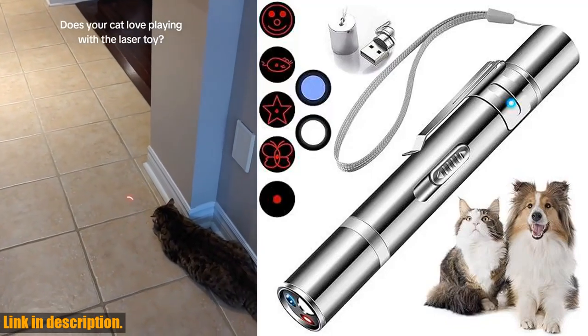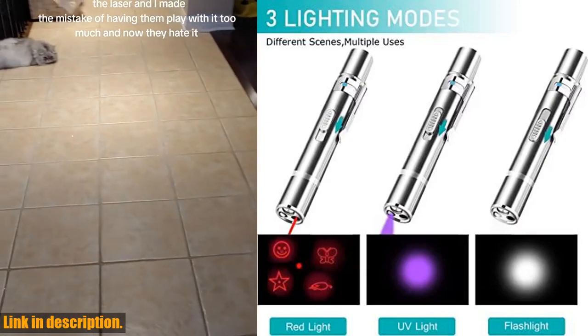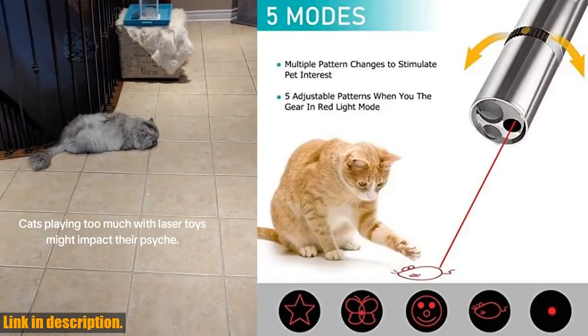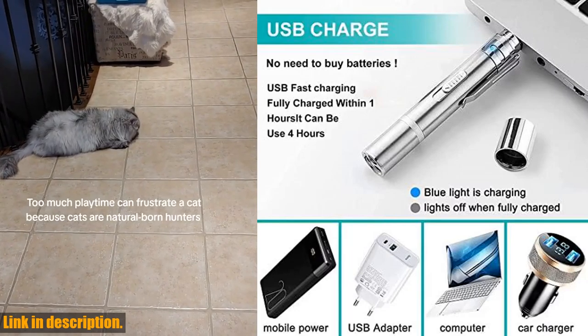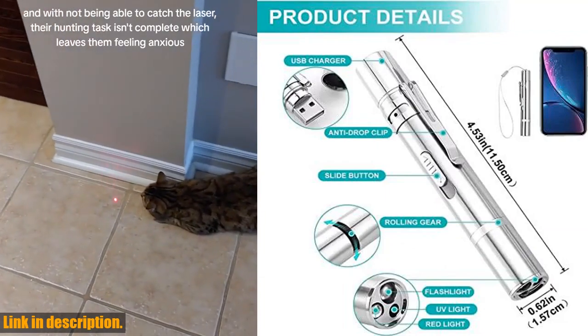Hey there, welcome back to our channel. Today, we're excited to introduce you to the Cowjag Cat Toys laser pointer with five adjustable patterns. This interactive toy is perfect for keeping your pets engaged and entertained. With three different modes, including one for interactive play and one for nighttime emergencies, this laser pointer has everything you need to keep your pets happy and healthy.